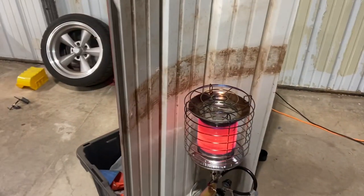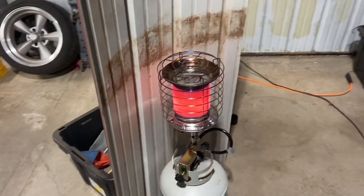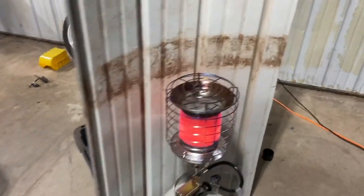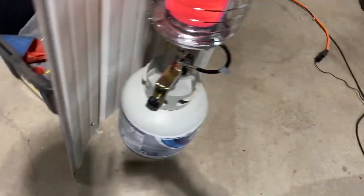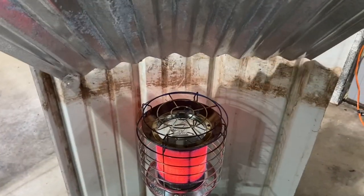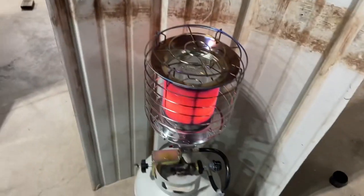I put this guard up to try to direct the heat toward what I'm working on to keep warm. And a little update — putting this shield up does help direct the heat, so it made a big difference while working on the Camaro. I also found out that if I put something over the top with a piece of reflective metal, since most of the heat comes from the top, that's going to make a huge difference directing it.